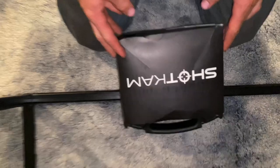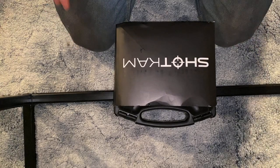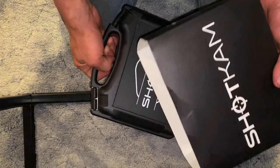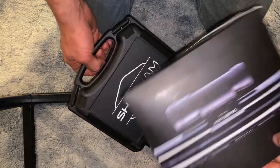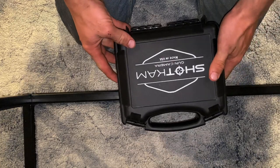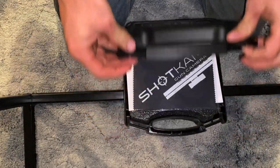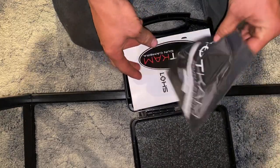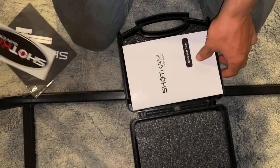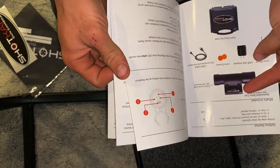Alright guys, here we got the ShotCam. It comes in this little box — she ordered off the ShotCam website. It comes in a big cardboard box with plastic wrap. This slides off, just a little cardboard box. It's pretty cool, got that over-and-under on there. It says 'ShotCam Gun Camera, Made in the USA.' It's a hard plastic case with two clips on the top — just pop those open. Comes with a lens cleaner, a sticker, and their guide.